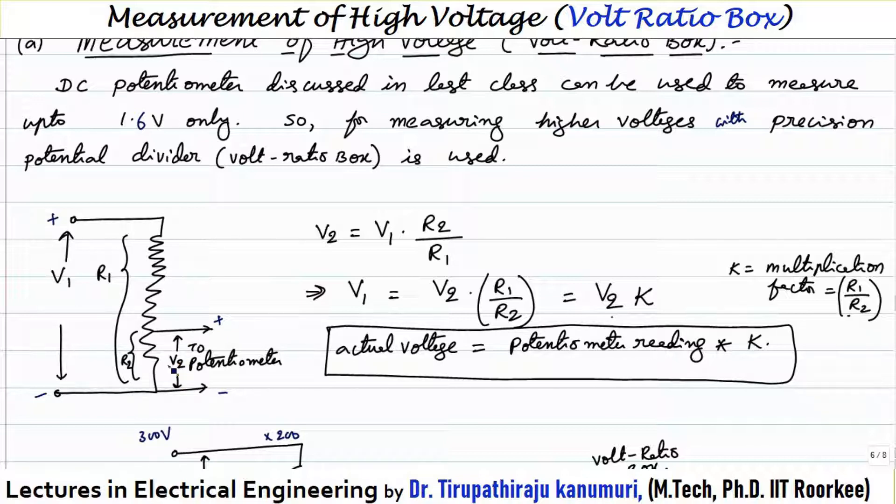The voltage across R2 is equal to V2. The voltage V2 equals the total voltage multiplied by R2 divided by R1 — that is, the voltage drop across R2 equals the current multiplied by resistance, where the current is V1 divided by R1. So V2 = V1 × R2 / R1, which gives us V1 = V2 × R1 / R2.